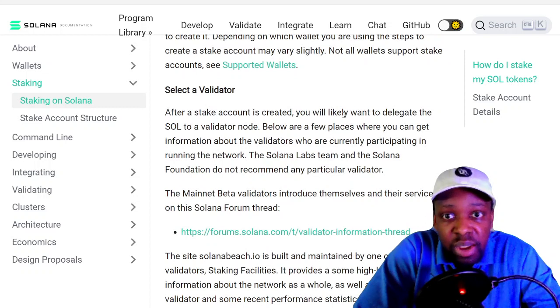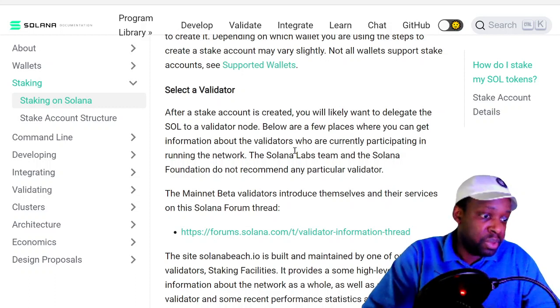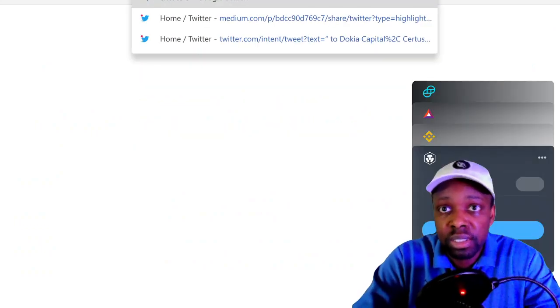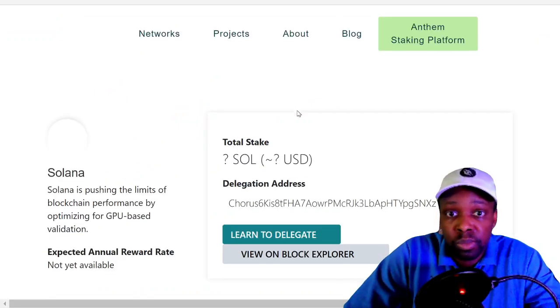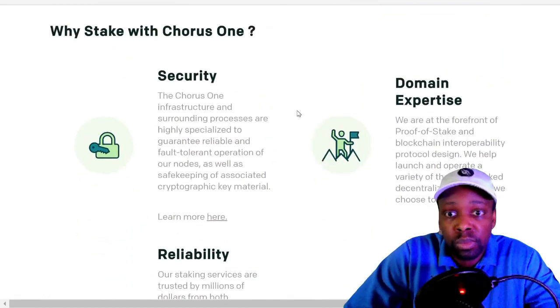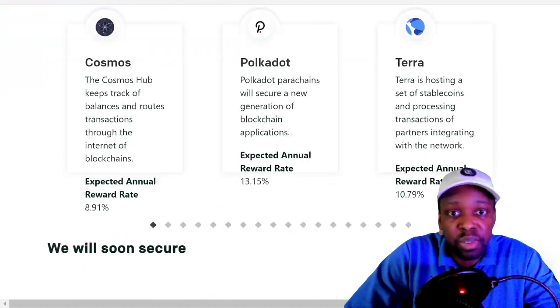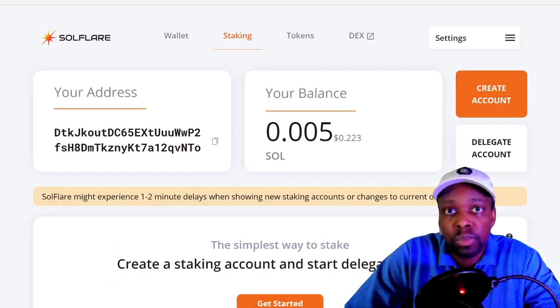After your stake account is created, you'll want to delegate to a validator node. The guide lists a few validators. For example, one is Chorus One — I'm going to Google them. My criteria: if their fee is less than 10%, I'll stake with them.